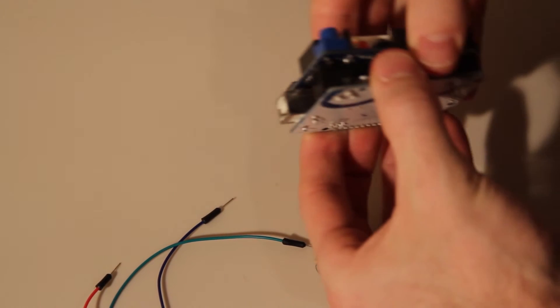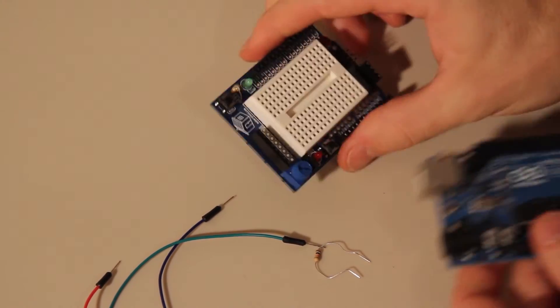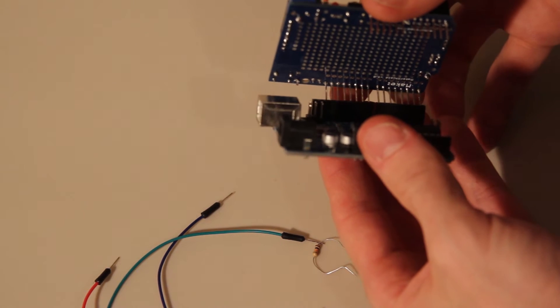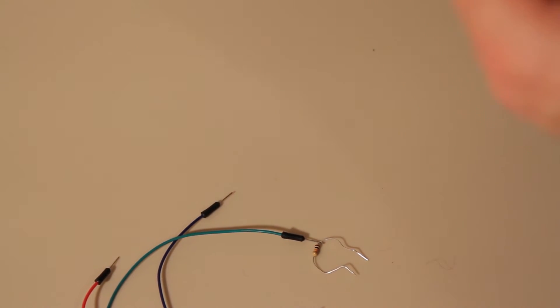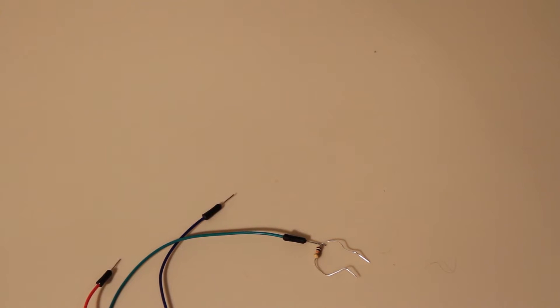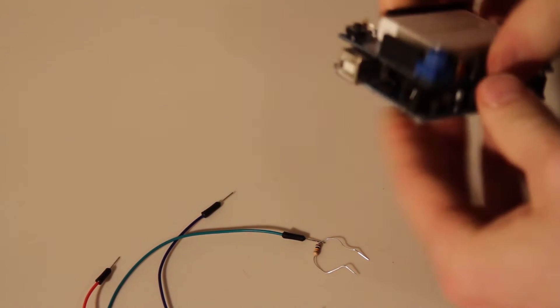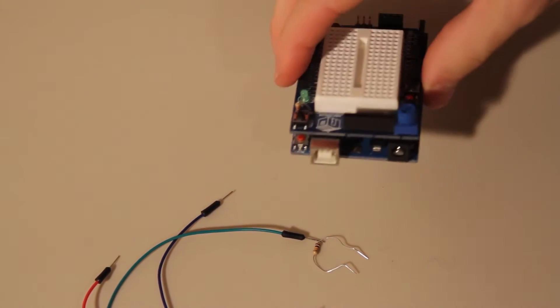Here we have all the stuff we need to test the button out on the Maker Shield. What you're going to first do is connect your shield to your Arduino board. Make sure all your pins are lined up. This is why it was so important to make sure your header pins were lined up whenever you soldered them on — so it's easier to put them in. Alright, so that's in.